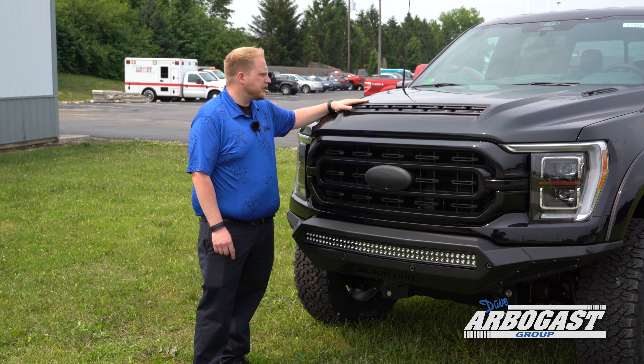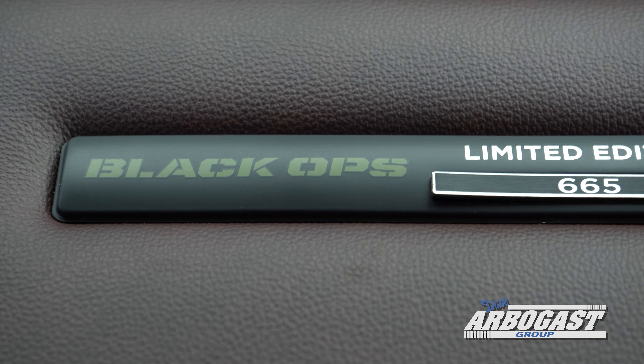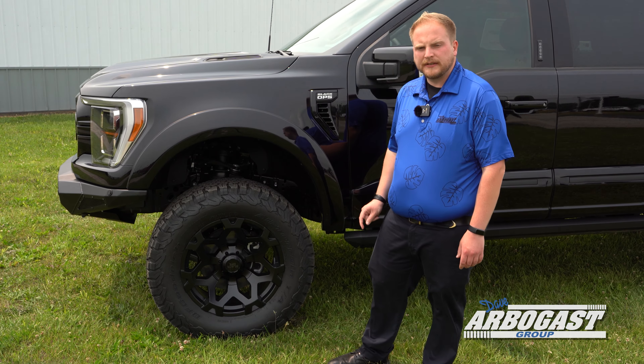You're also going to notice they set you up with a custom hood with an air dam — gives it a really nice aggressive look, definitely stands out from your standard F-150s. This truck features a six-inch lift from BDS with Fox suspension, one of the best lifts in the industry.